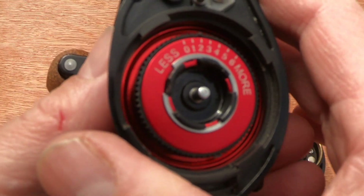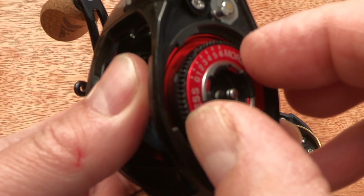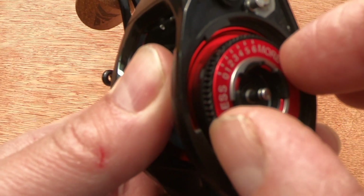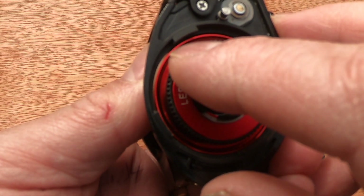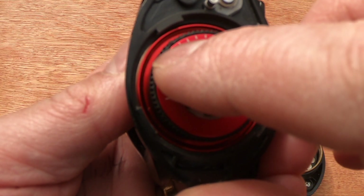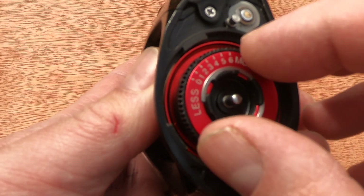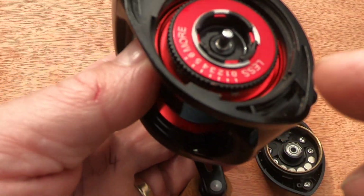If we look at the spool, on it is your centrifugal braking system. Pull it out a little and you can turn your brakes from less to more, with a setting from zero to six. It's quite easy to adjust on the bank. The only downside is there used to be a little red spot showing what setting you had it on, so I might put a little bit of Tipp-Ex on there to make it easier - but it's a minor detail.